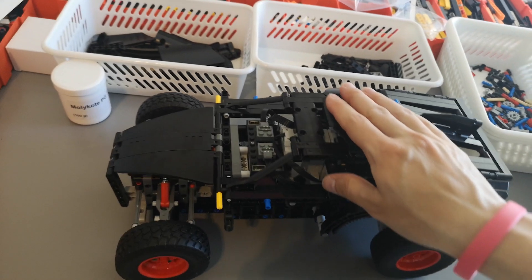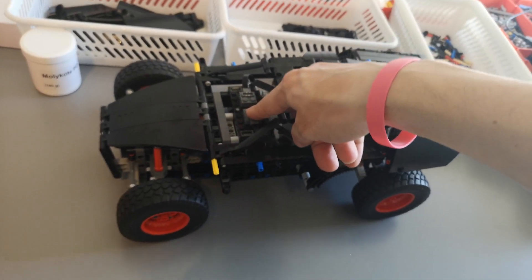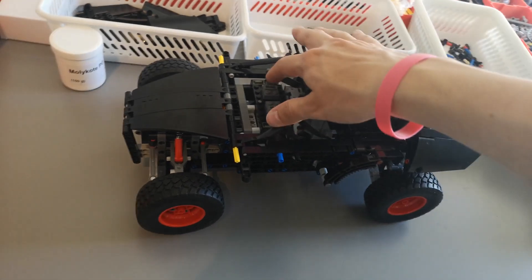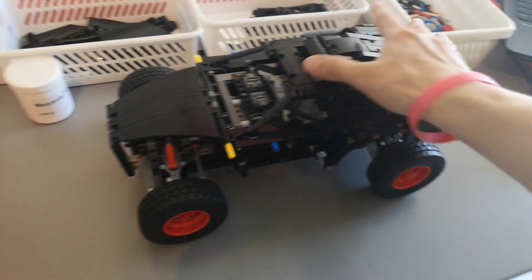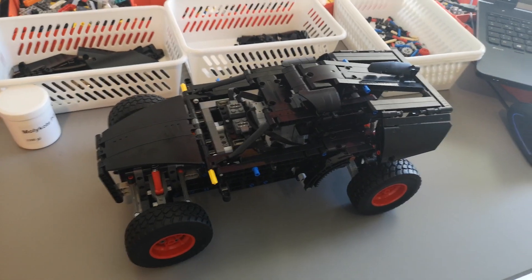Here's a quick progress update. The Buis 30 Pro has been integrated here in the front, and the motors have all been connected, so basically all that's left is to finish the bodywork. The model seems to be functional and we'll see how well it performs.